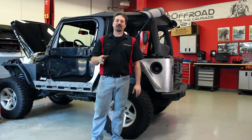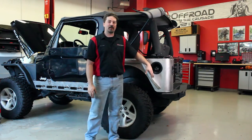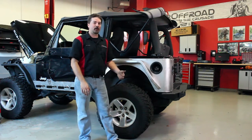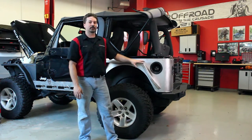Hey guys, this is Alan from the JCR Off-Road Garage. I want to show you how to install our new Wrangler Rear Corner Armor and Matching Fenders. Let's say you've taken a little bit of damage, or you want to avoid taking some damage or ripping off your rear fenders — this is a great option to go with. It gives you a nice clean look on the back end and plenty of protection.